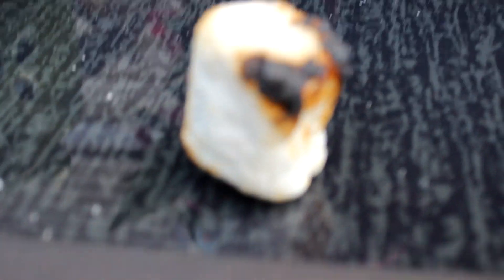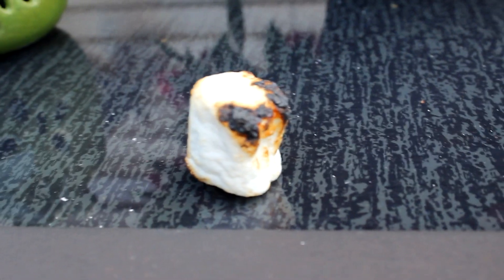You guys thought I was lying. Look how roasted that marshmallow is. Just because you didn't think it could happen doesn't mean it can't happen. Roasting marshmallows without a fire — never been so easy.